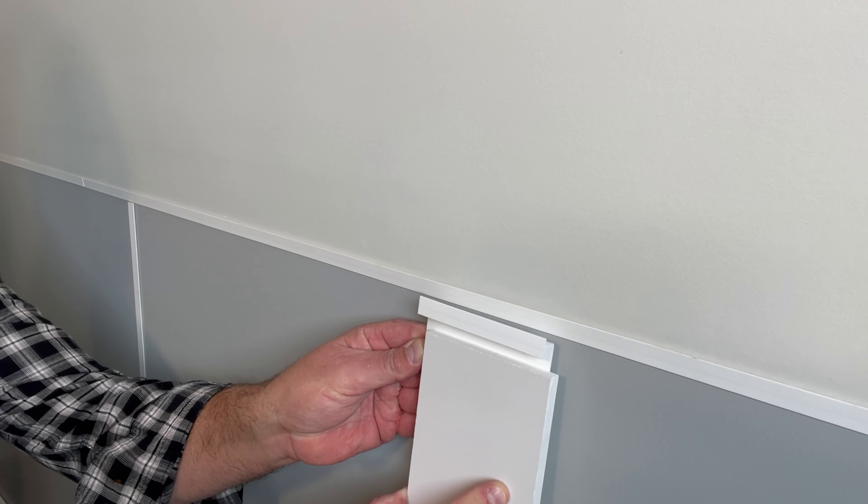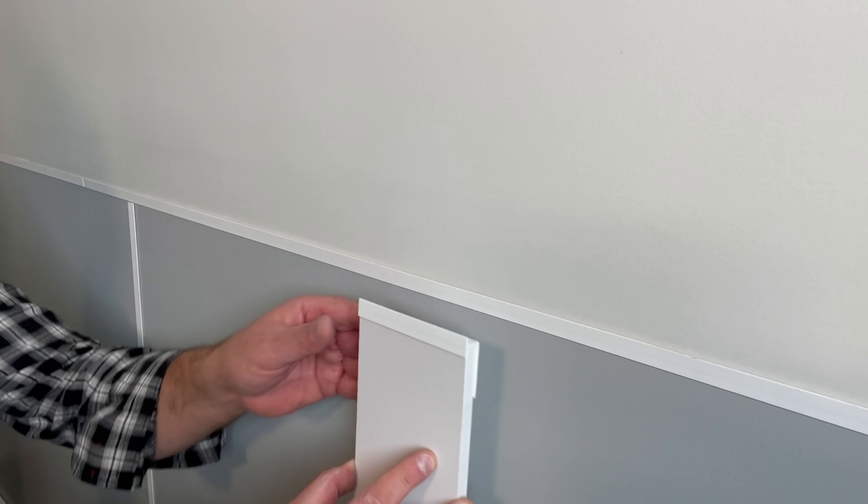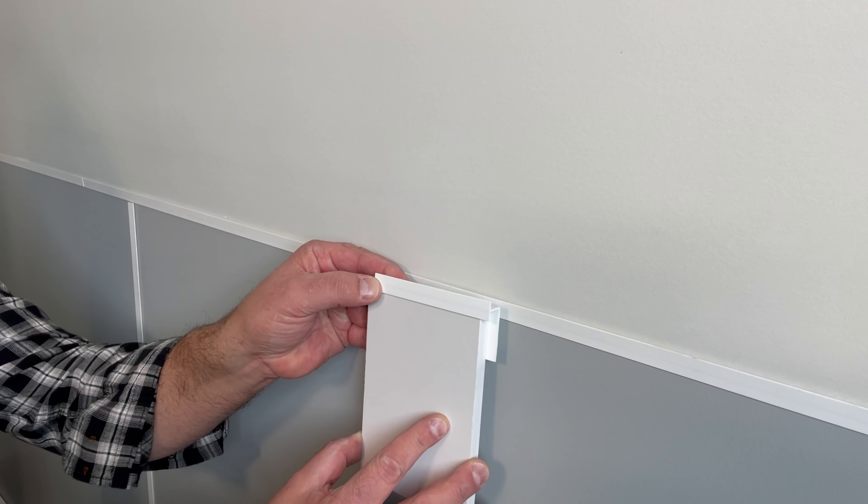Now we want to show you how these will look in the general installation. First, the Unitrim. Unitrim goes in between the EnduBoard and the drywall above, and the EnduBoard snaps into the Unitrim.